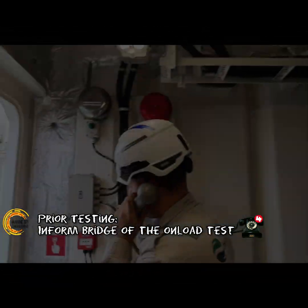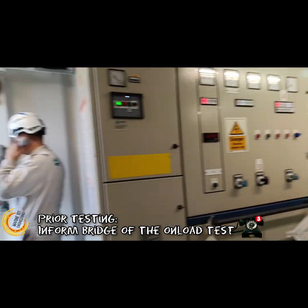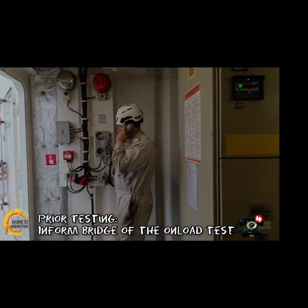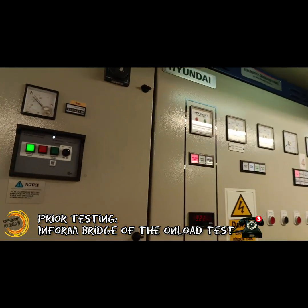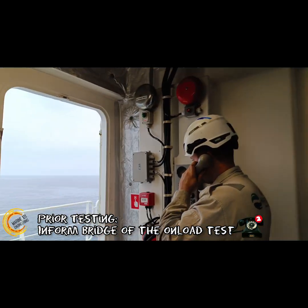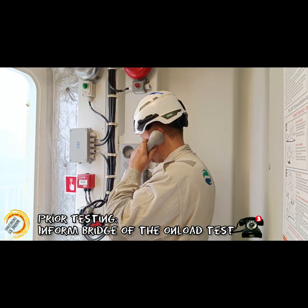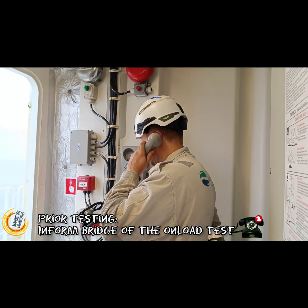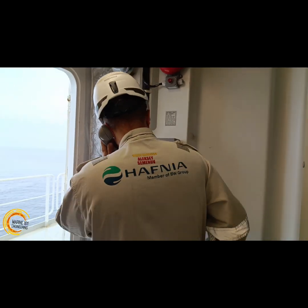Hello, this is the Chief Engineer speaking. We are planning to make sure that the start-up sequence, load management, and stoppage procedure of the emergency power system is working as per SOLAS standards.